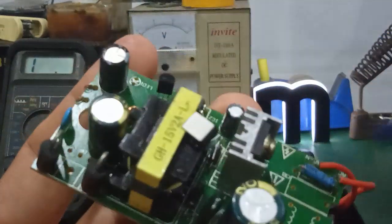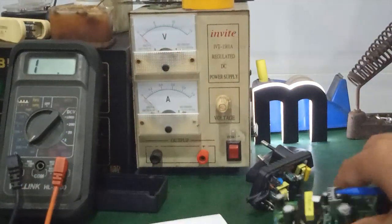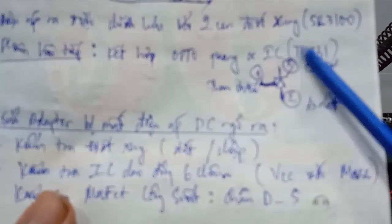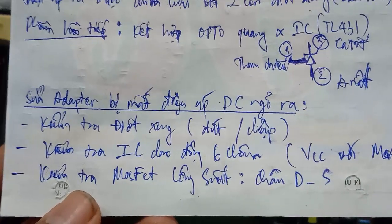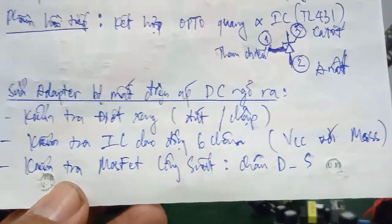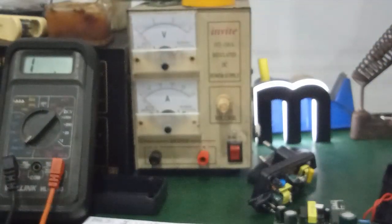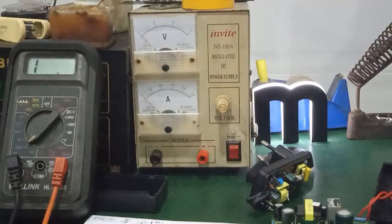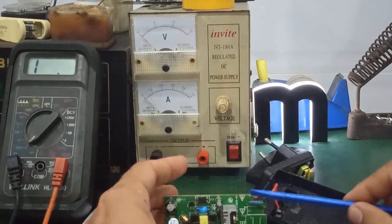Hình dáng cấu tạo của nó giống như cái con PC — con transistor — nhưng thực chất nó là cái con IC điều chỉnh, giống như con OPA — cấu tạo bên trong thì các bạn có thể tìm hiểu trên Google. Sau đây mình sẽ nói về cách sửa adapter khi mà các bạn mất điện áp DC ngõ ra. Thứ nhất, ở đây mình kiểm tra cái cầu chì hoặc điện trở cầu chì bảo vệ — coi nó có bị đứt hay không.